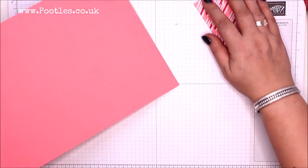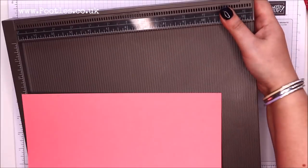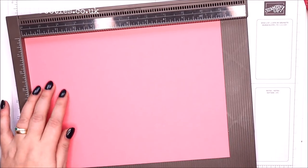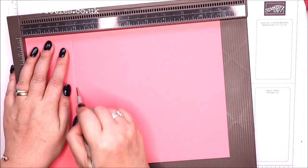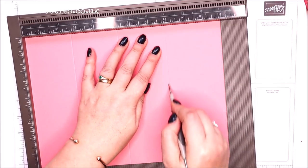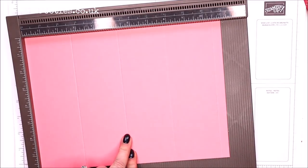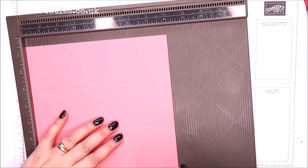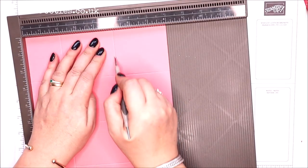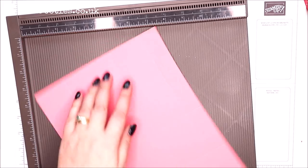You need a piece of cardstock that's 11 by 8 inches, or 20 by 28 centimetres. On the first side, score it at 2 and 5 eighths, 5 and a quarter, 7 and 7 eighths, and 10 and a half inches. In metric that's 6 and a half, 13, 19 and a half, 26. Turn it round and on the short side, score it at 2, 5, and 7 — which in metric is 5, 12 and a half, 17 and a half.